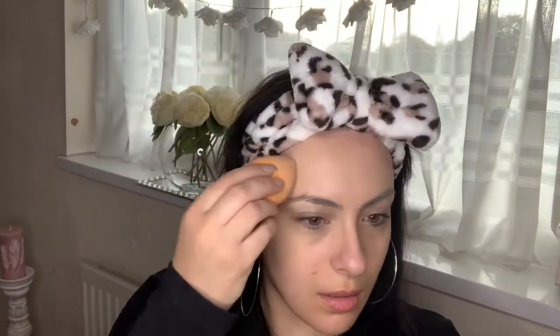Let's get started on the eyebrows. I like to use my L'Oreal True Match foundation to cancel out any blemishes in that area, and I tend to just fill in my brows this way. I prefer to do my eyebrows first, and then I go ahead and use my Benefit Precisely My Brow pencil to fill out and fill in my eyebrows.